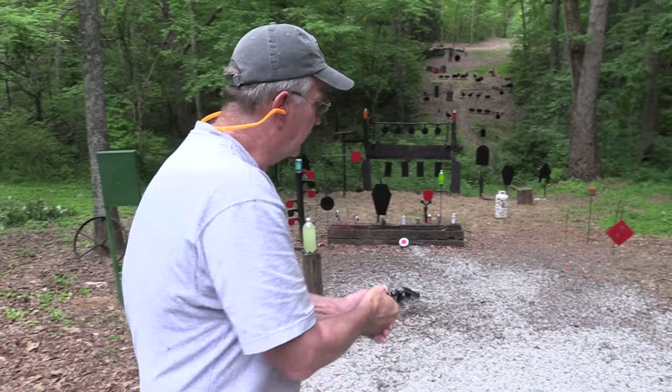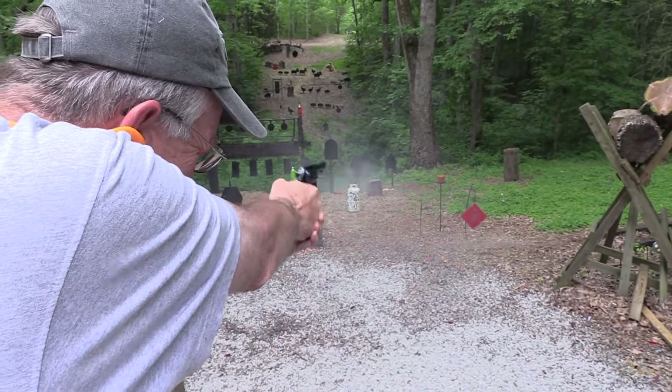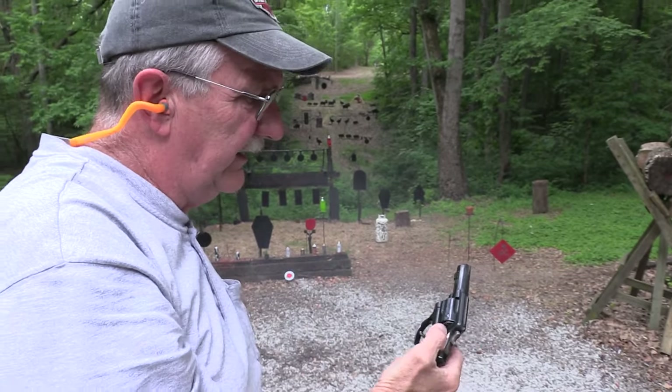Hickok45 here with my new fancy semi-automatic revolver. Let's see if it works. Yeah, pretty cool.